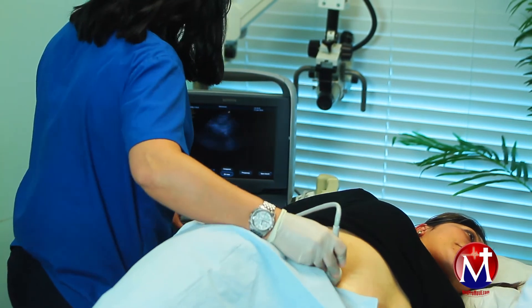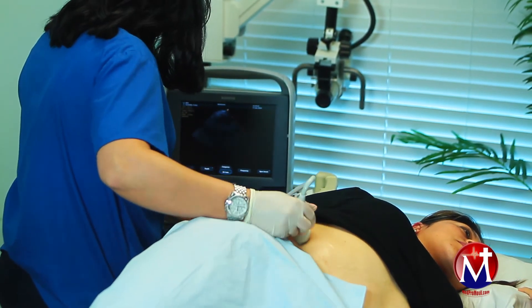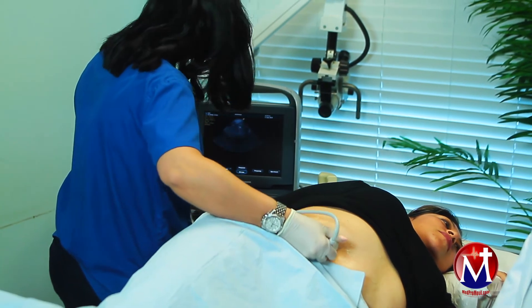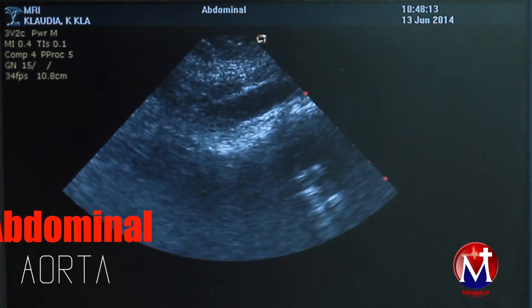Layla is doing an abdominal sonogram on this patient who presented to her physician with right upper quadrant pain. Right now she is scanning the patient's abdominal aorta.